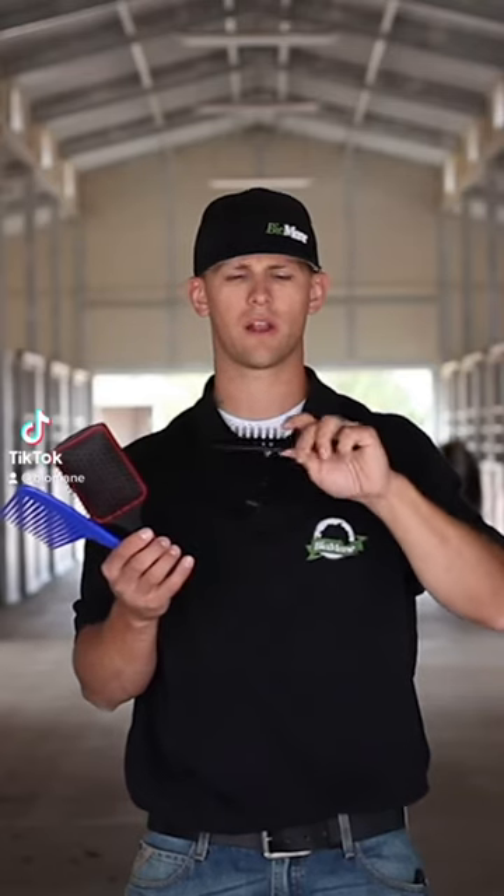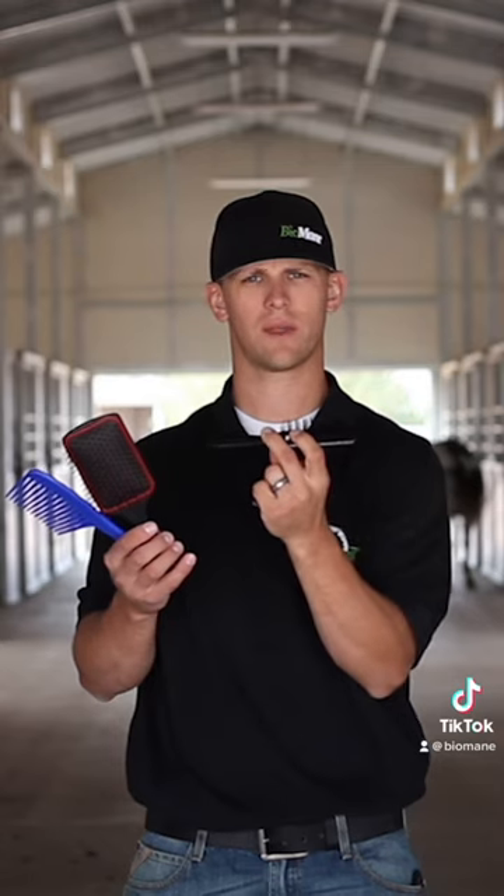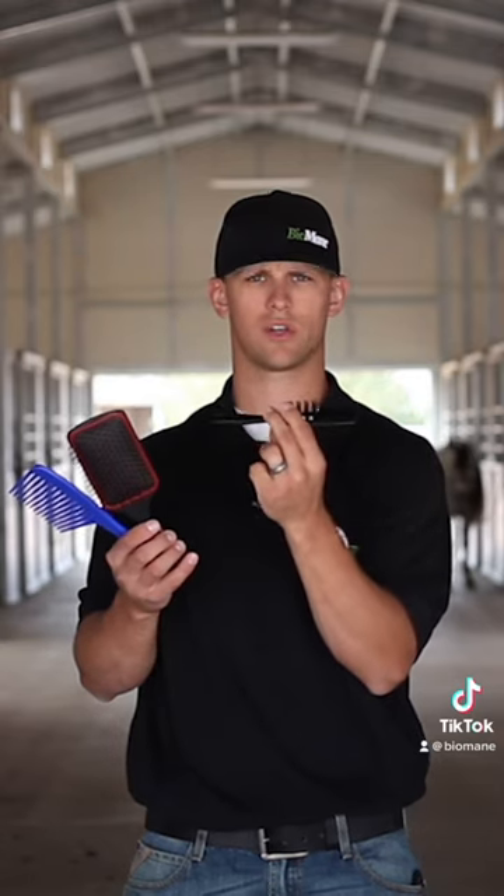Same thing — you're going to separate a lot of hairs, but there's no forgiveness. When you brush through the mane and tail using this brush, you're going to tear hair out.